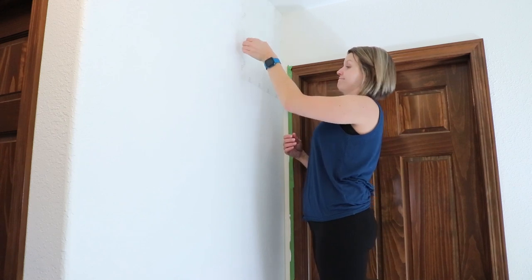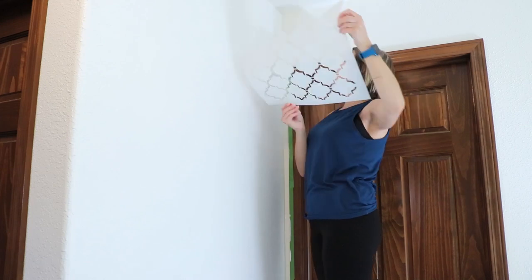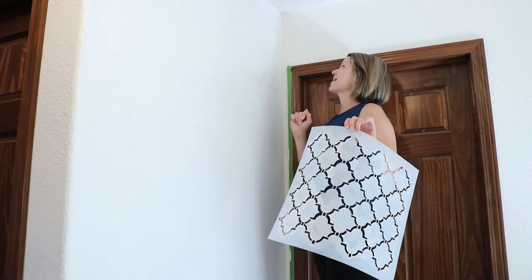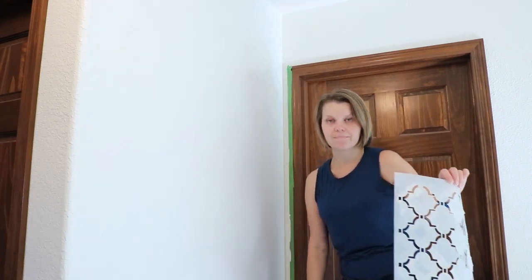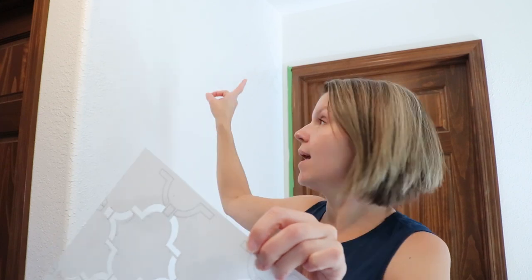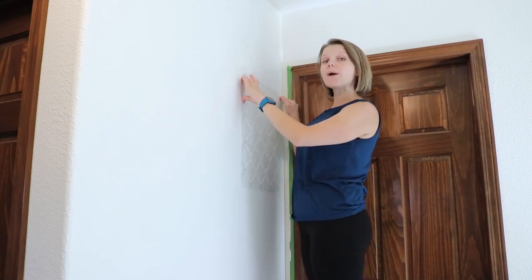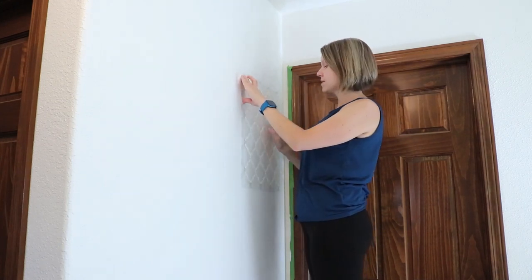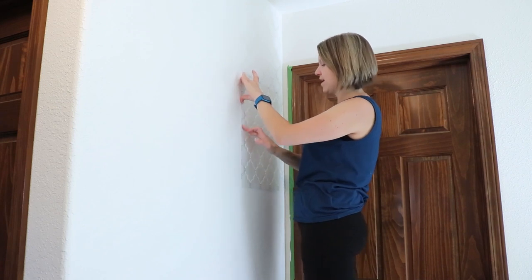When pulling the stencil off, start at a corner and pull it off without smearing anything. I've got exactly the look I was going for — I am so happy with this. Just a little bit of paint goes a long way. On this stencil you have what are called registration marks, and these registration marks are what line up with the part of the stencil that's already on the wall, so you know where to position it for the next round. Right now I don't need to add more adhesive because it's still sticking really well, but eventually as I go through this project I'm probably going to need to add a little bit more.